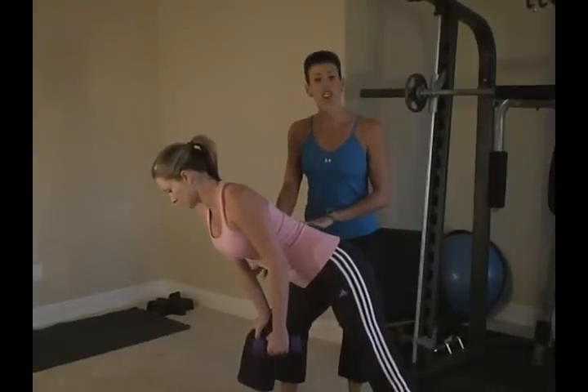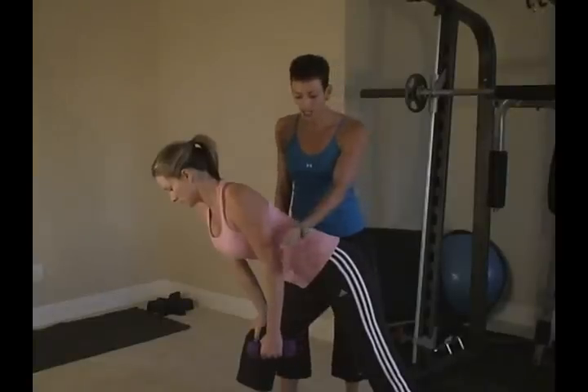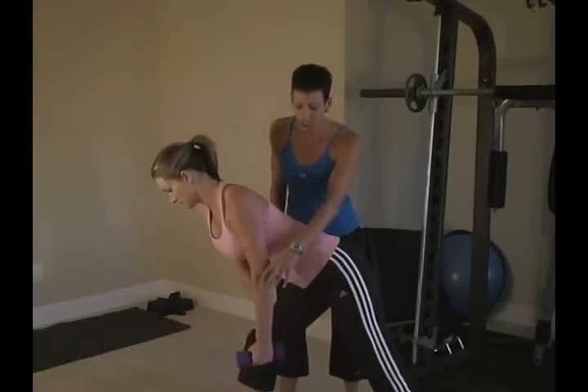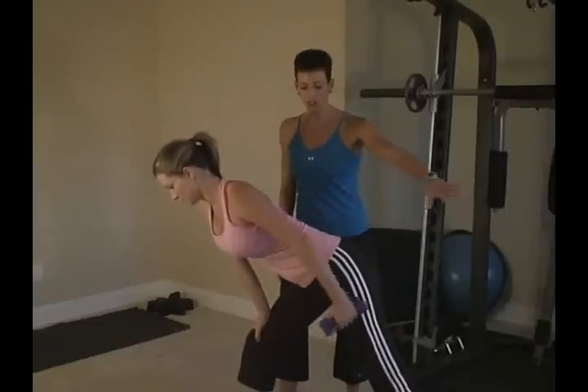You want to lean over, support yourself on one leg, let the other arm drop. You're going to engage the tricep, keep a slight bend in your elbow and then keep that arm straight.